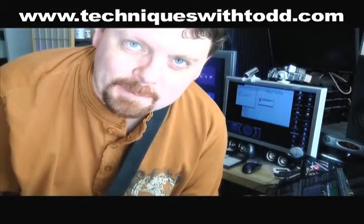Hey, it's Todd. We're going to work some more today on tapping. We're going to try and take our pattern and stretch it out and use a few more fingers on it. Here's our basic shape.